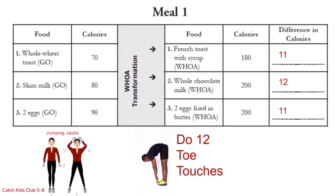Row 2 is toe touches — it's okay if your legs are not perfectly straight, just stretch as far as you can without hurting yourself. You can do windmill toe touches or cross your ankles and bend down. Just make sure you come all the way back up. Let's do 12: 1 through 12, all the way up each time. Great job!